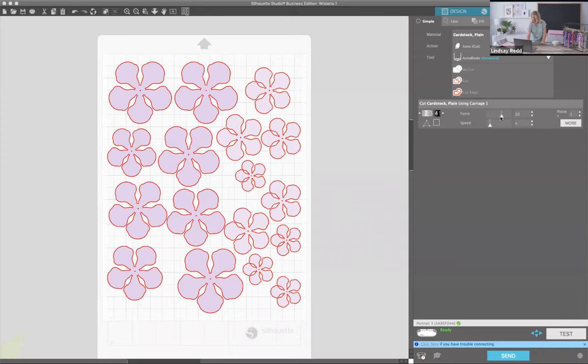You can see right here it automatically has the force at 20, speed at 4, blade depth of 3, and we have it on the auto blade which is detected. We also have the ratchet blade which you set yourself. For now we're going to do the auto blade because for me it is a dream — I love the auto blade. It just does all the work. I've cut so many projects where I didn't change it to the right depth and I only had myself to blame.